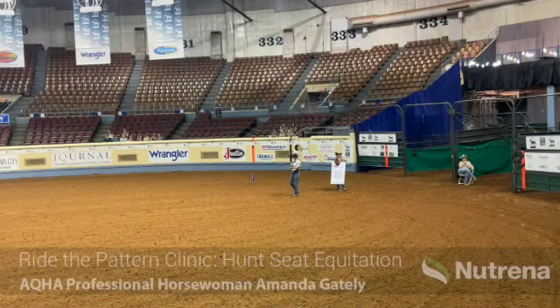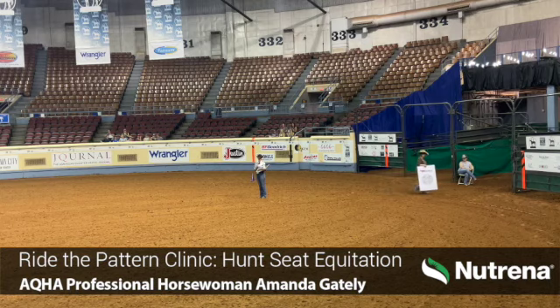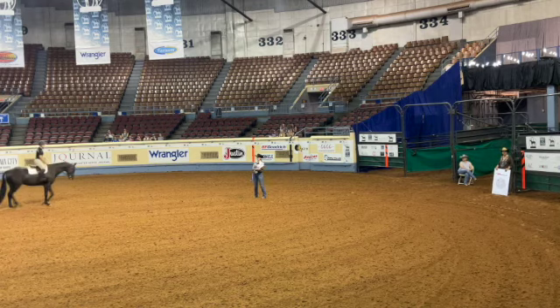We're going to go through our level one patterns first, starting with the 13 and under. A few things brought to our attention about the 13 and under pattern for level one: we want to make sure that we stay off the wall for all patterns where judges are going to be. The judges will be on opposite sides of the arena depending on what arena you show in.